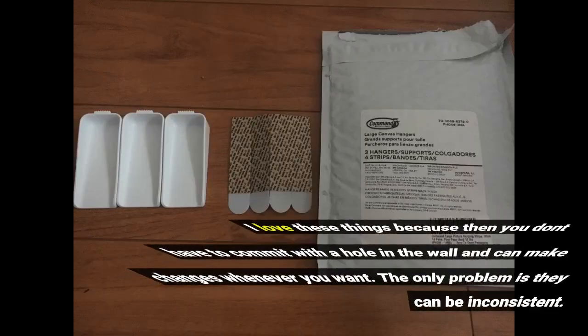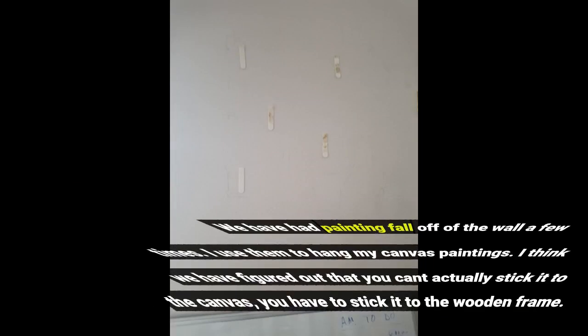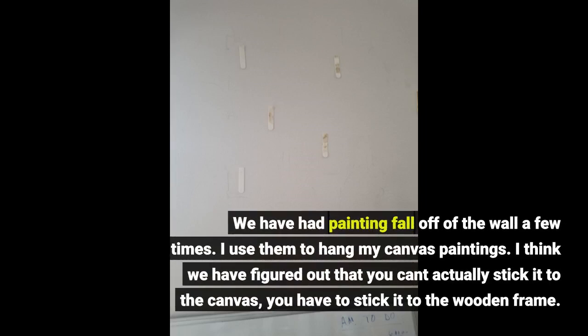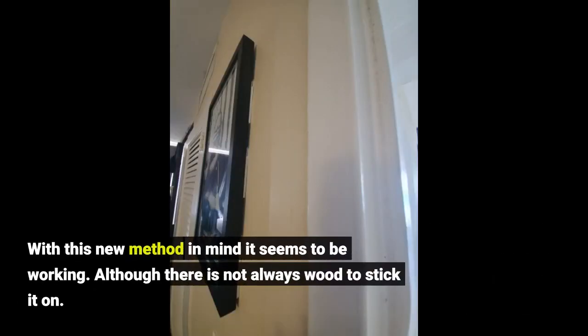I love these because you don't have to commit with a hole in the wall and can make changes whenever you want. The only problem is they can be inconsistent — we've had paintings fall off the wall a few times. I use them to hang canvas paintings, and I've figured out that you can't stick it to the canvas itself; you have to stick it to the wooden frame. With this new method it seems to be working, although there isn't always wood to stick it on.